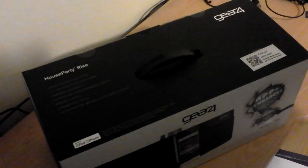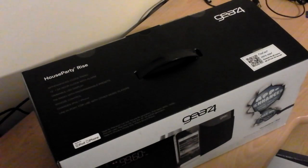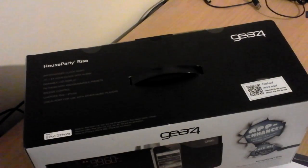Basically I bought it at half price — I bought it for £49.99, that's British Pounds, and it was £99.99, so I think I bagged myself quite a bargain there. If any of you aren't familiar with Gear 4 — that's spelt Gear and the number 4 — they make lots of products and accessories for Apple products.